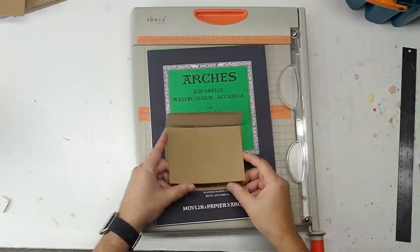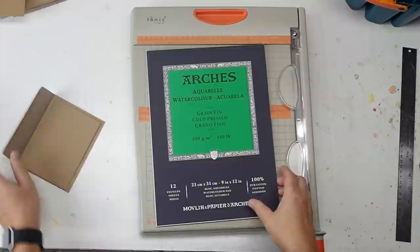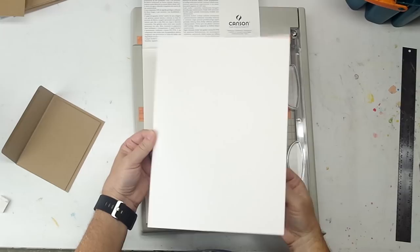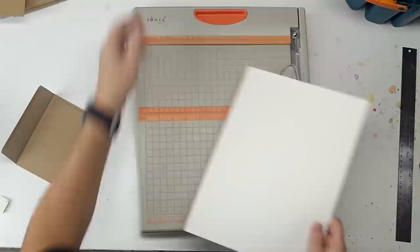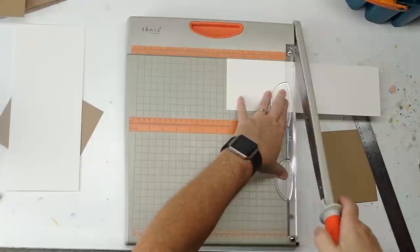I'm going to start with the greeting cards first. I found this little set of brown note cards with matching envelopes and I thought this will work fine. I'm just going to fix the watercolor right to the front. To do the watercolor I'm going to use just a tear-off pad of Arches 140 pound cold press — it's a really good paper. I'm going to cut it about an eighth of an inch smaller than the front of the note card.